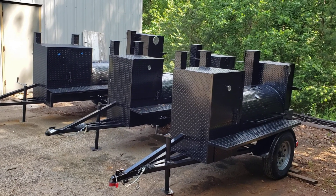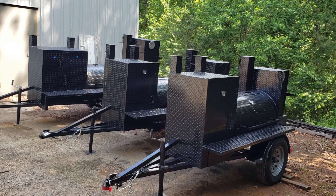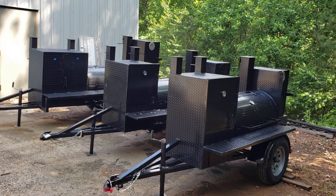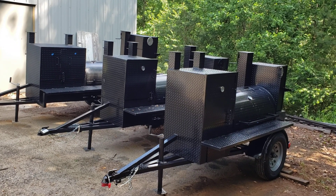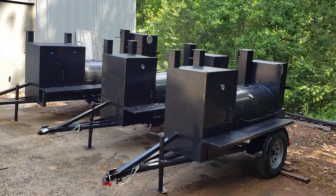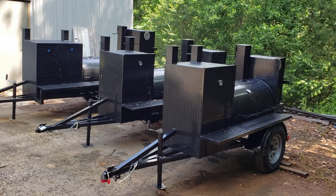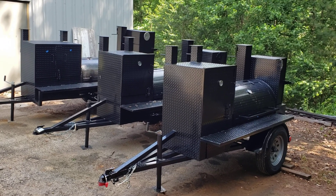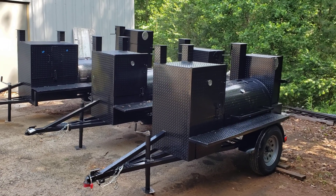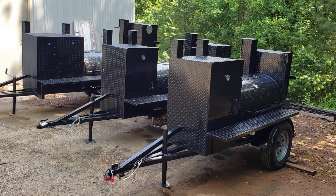Hi, this is Roland, Barbecue Smoker Pros, Brousselton, Georgia. This rarely happens but we got all three of the Pitmaster series. There's actually four of them — we just sold the big mega one about an hour ago. A gentleman here is starting a rental business with us, so he's going to do his own rental business and wanted to start off with the three Pitmaster line. This gives me a chance to explain them to everybody.